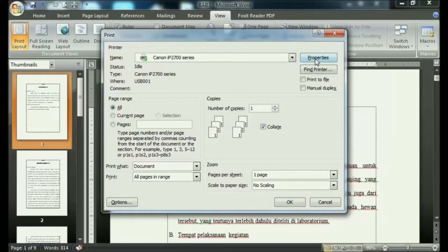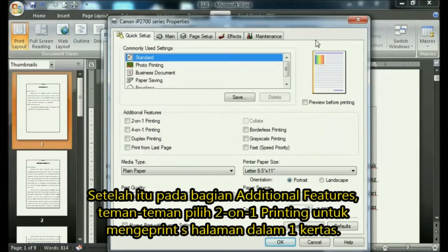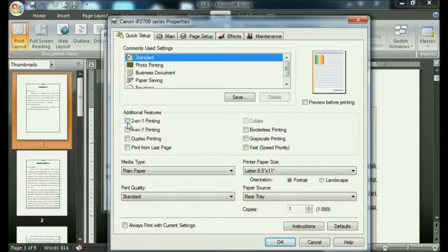Then go to Print Properties — this method uses a Canon printer. After that, in the Additional Features section, select '2-on-1' printing to print two pages on one paper.